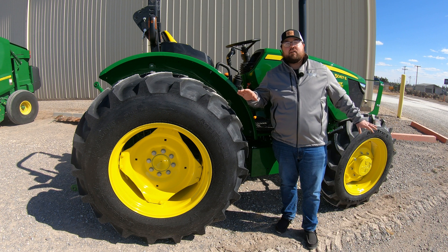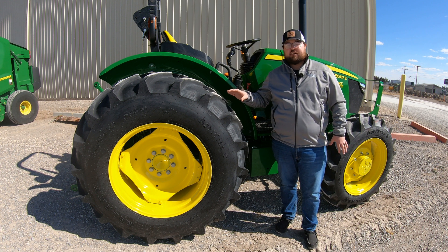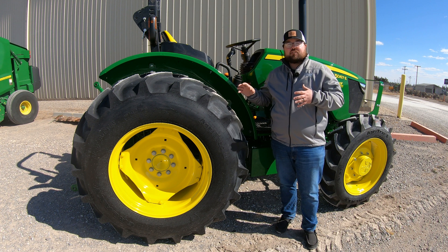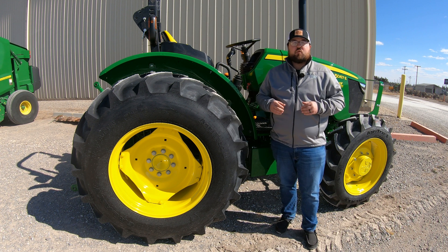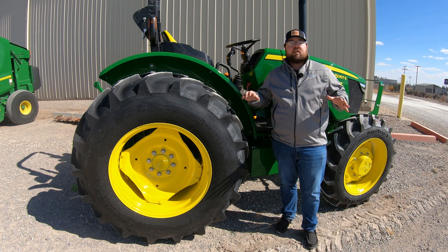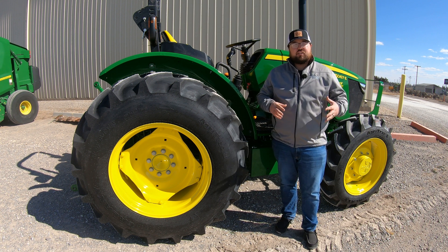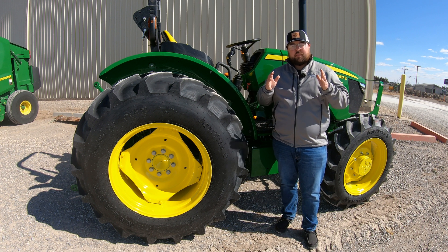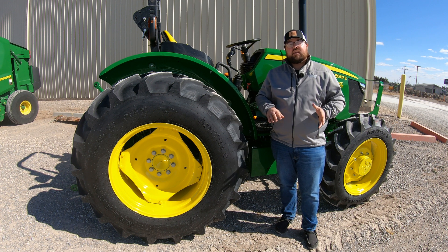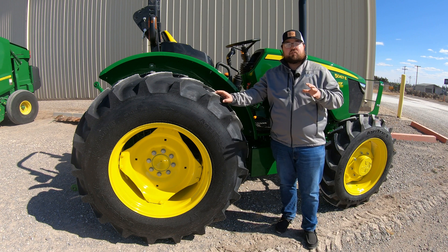The fifth change is going to be about tire options. You're going to have more options on these 5E series tractors from the factory — specifically the addition of larger tires that are not only going to add to the looks of the tractor, but also aid in flotation, traction, and the overall capability of the machine. With these larger tires, you'll be able to get into even worse conditions — muddier situations that you couldn't get into before because those narrow, skinny tires would just dig down and sink.